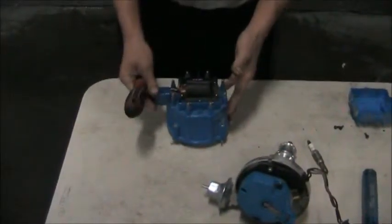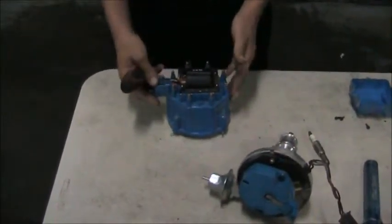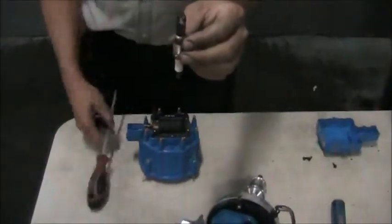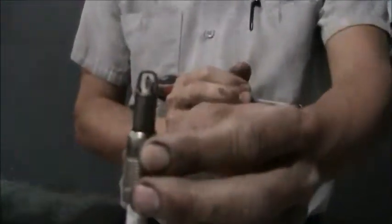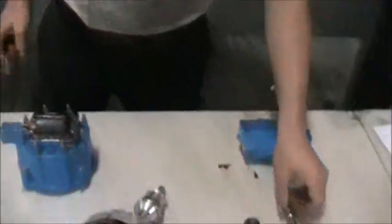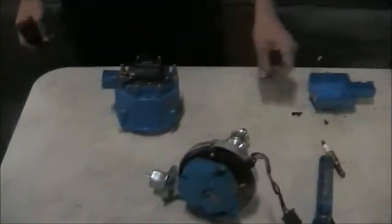The ignition coil takes 12 volts of electricity and converts it into around 20,000 to 50,000 volts with a really low amperage. Now 50,000 volts is enough to jump a really small air gap. When this ignition system is firing, there's going to be a blue spark between those two terminals. I can even demonstrate that over here on a vehicle — we'll start it up with a plug wire off, connect the spark plug, and show you what a spark looks like.